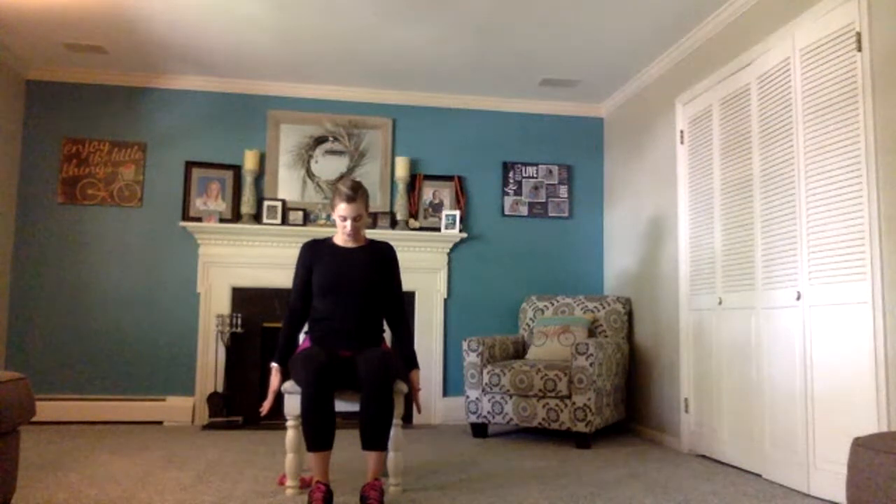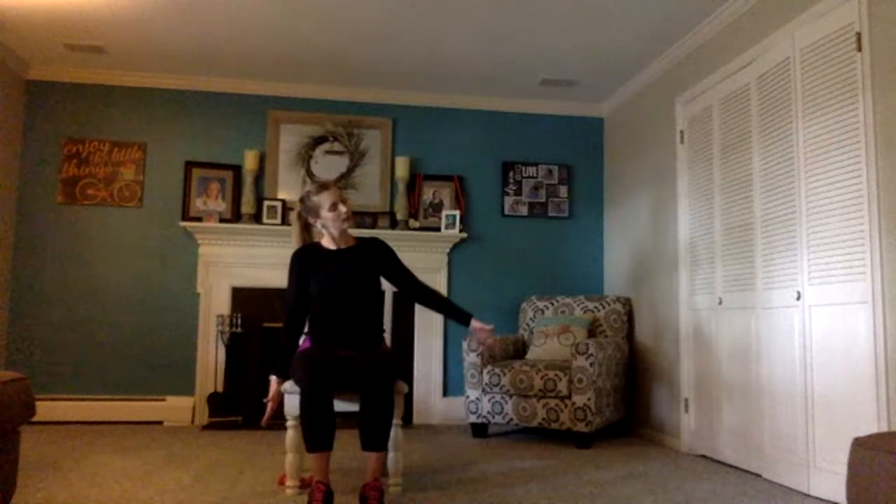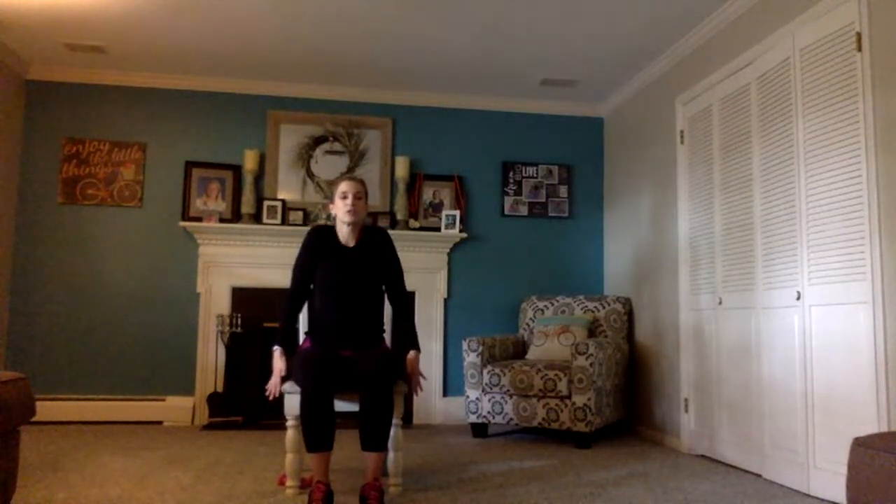Let's open up our arms nice and wide — thumbs pointed towards the ceiling. Now take your thumbs and rotate them down towards the carpet, then rotate them up again, then rotate them down. Take your arms and drop them down — sit up nice and tall, tuck that chin into your chest. Slowly bring your head back to neutral — right ear to right shoulder, flex your opposite hand, and take each individual fingertip to your thumb. Drop that arm down, slowly come back to neutral.